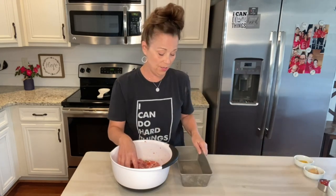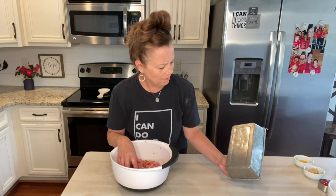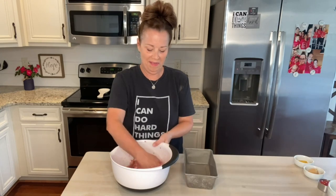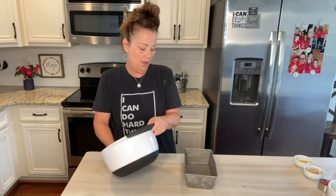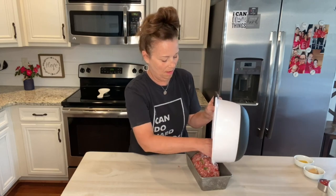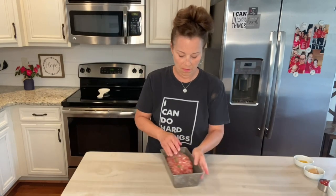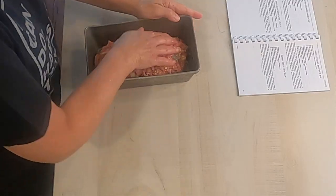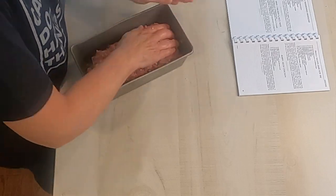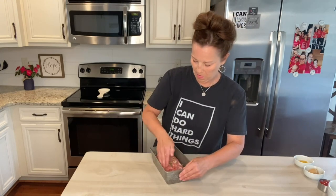So I've just got a regular — what size is this? Nine by five? Okay, so I'm going to stick this in and shape it into a loaf. I kind of want it to be a little bit rounded on the top.